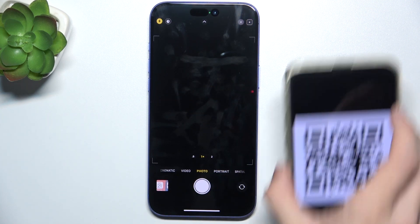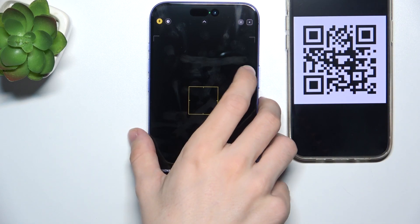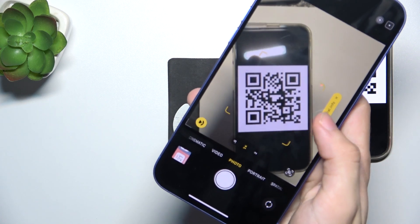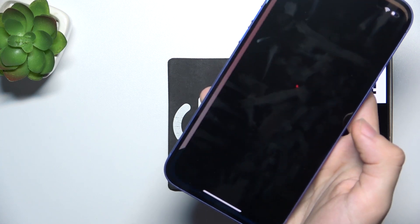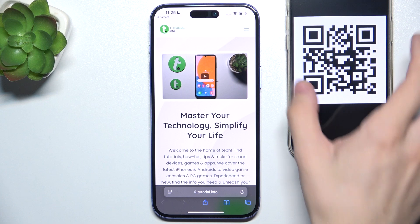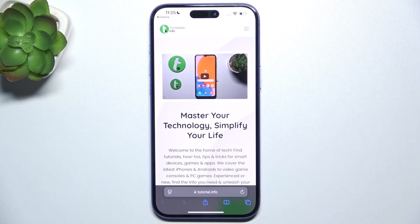I'm going to bring my QR code here and hover over it with my camera. And this link shows here. And you can see that it opens the website immediately.